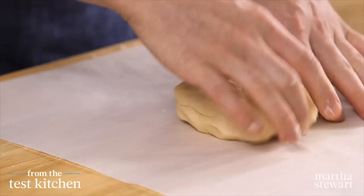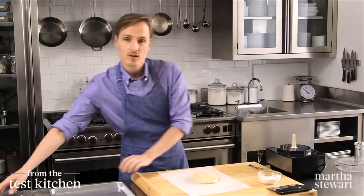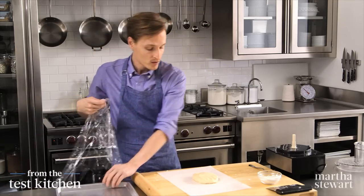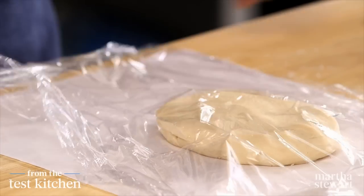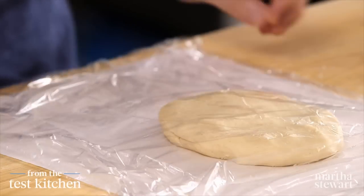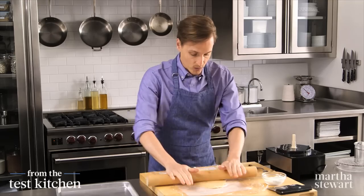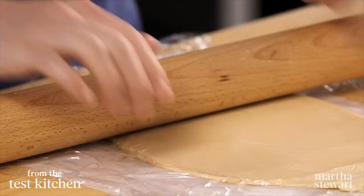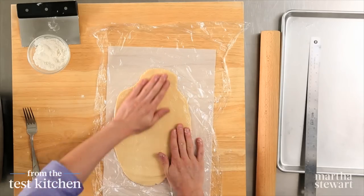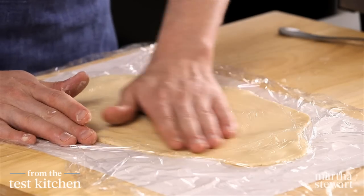Now for the fun part — the shaping of the tart. Place the dough onto a piece of parchment paper cut to fit a baking sheet, then cover the dough with plastic wrap and flatten it slightly to get it going. This gets rolled out into a 6 by 13 inch rectangle with a rolling pin. Because it's such a sticky dough, you really do need that plastic wrap. Make sure it's fairly uniform in thickness, which you can check by running your hand gently over it.